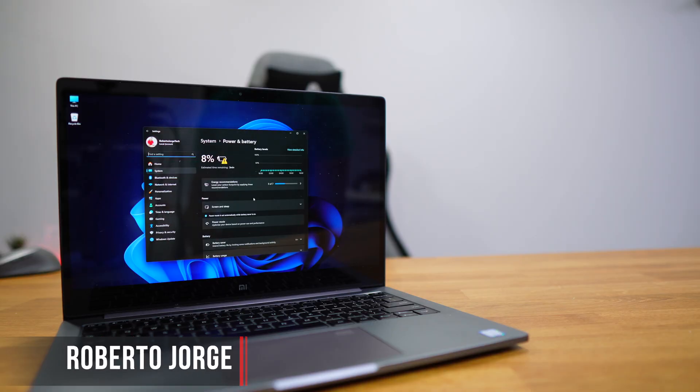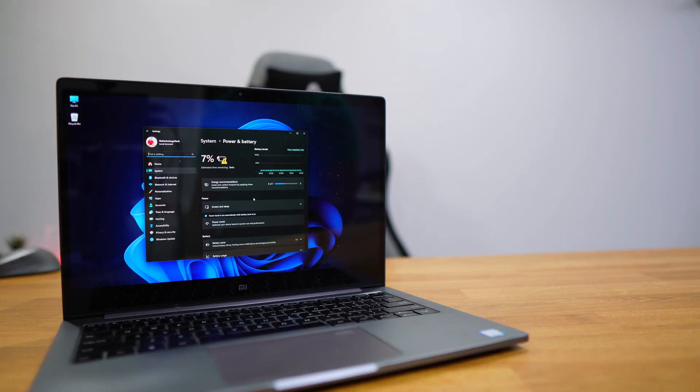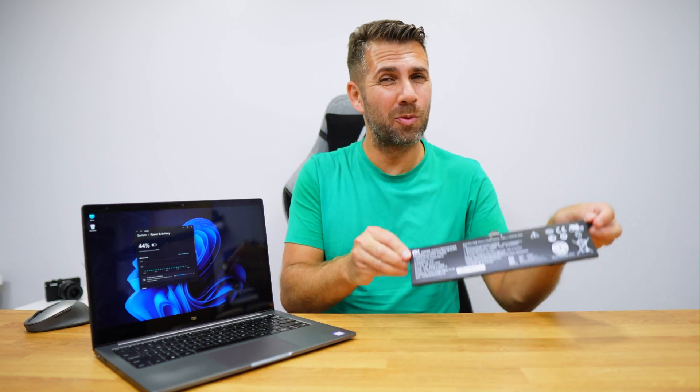If you have a laptop that 5 or 10 minutes later, without having the power plug, will go down, and if you are thinking about purchasing a new laptop or delivering it to a store to fix it, you probably want to stick around for this video because we are going to replace a battery and it's going to save you some money.